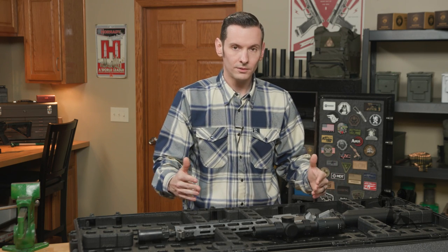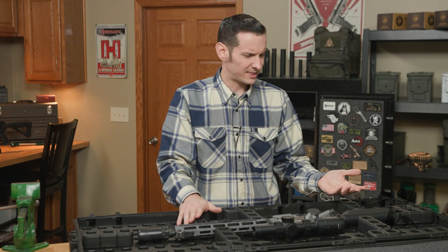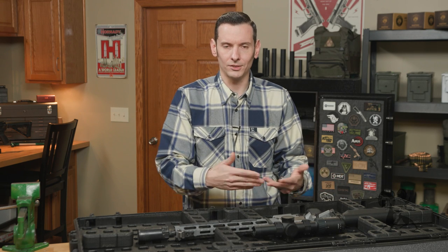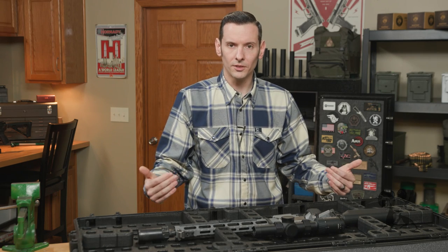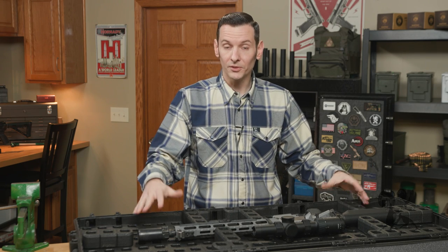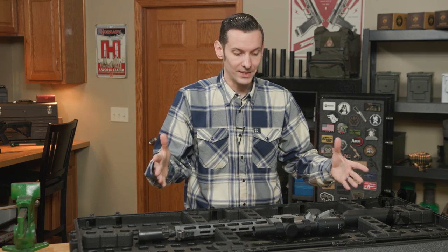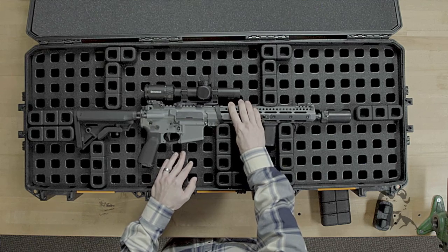When you do close it, just let it sit for a little bit. Mine settled within about 30 minutes — it may have settled sooner, that's just when I opened it again. The point is, when you first close it, the foam will compress and settle, and then it'll be easy to open and close after that. It's supposed to be tight — it's supposed to secure your gear tightly. That's its job: to hold your stuff. You don't want it fitting in there all loosey-goosey.